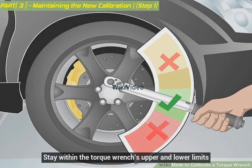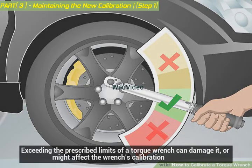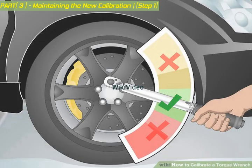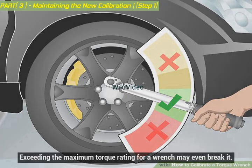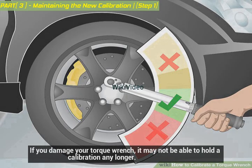Stay within the torque wrench's upper and lower limits. Exceeding the prescribed limits of a torque wrench can damage it or affect its calibration. Many torque wrenches have clearly indicated upper and lower torque tolerances — never use the wrench for jobs that require more or less torque than your wrench is rated for. Exceeding the maximum torque rating may even break it. If you damage your torque wrench, it may not be able to hold a calibration any longer.